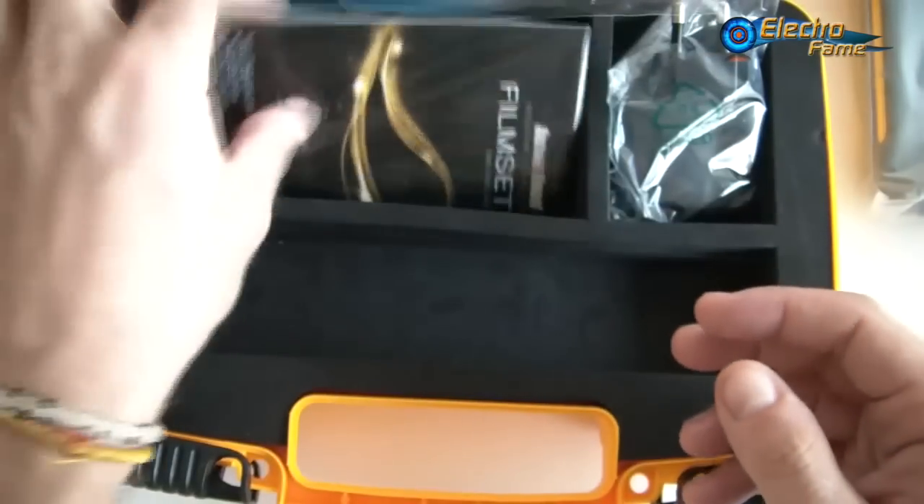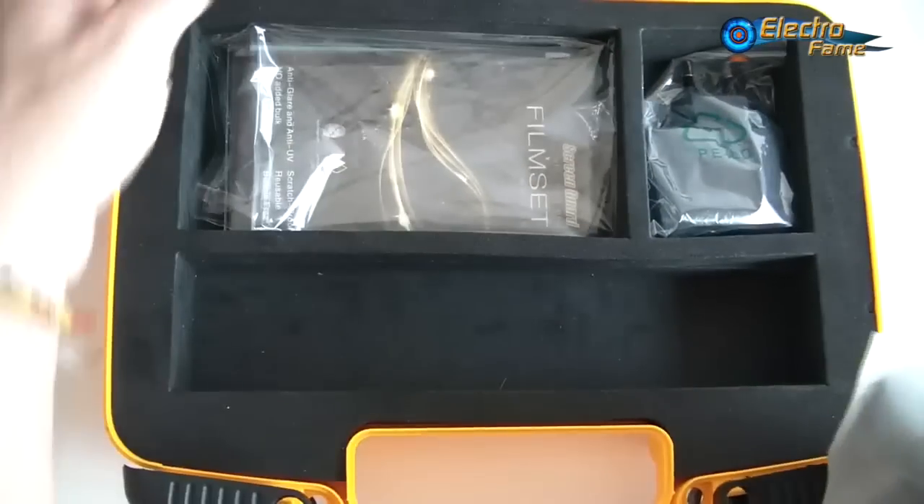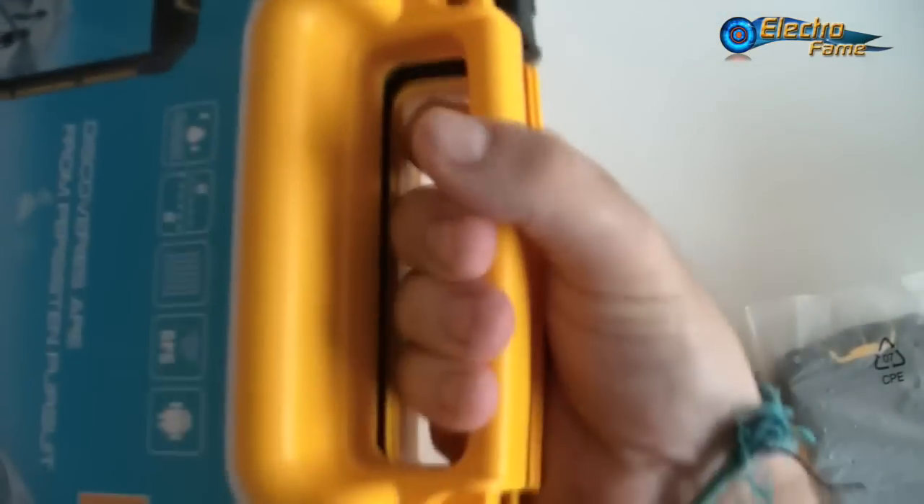It's actually a nice package inside the box. The last thing I want to say is that with all the items together, you can carry it wherever you want — it's like a little suitcase.